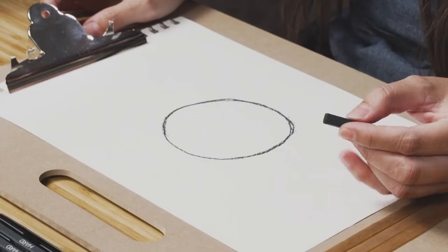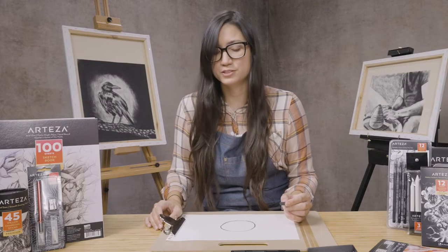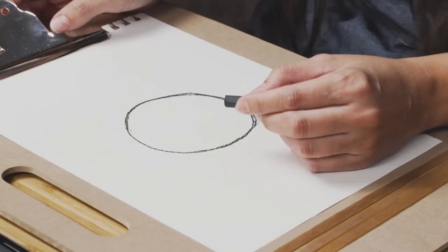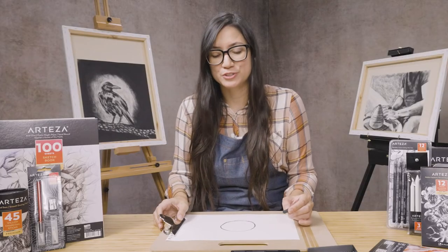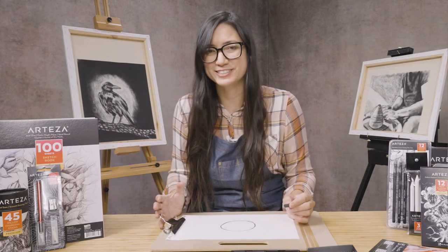Right now, we have a circle which is just a flat two-dimensional object. When we add value to this, we will have a three-dimensional object. The great thing about adding value to any object is that it's going to add that third dimension to it — it's going to make it look rounder and more realistic.